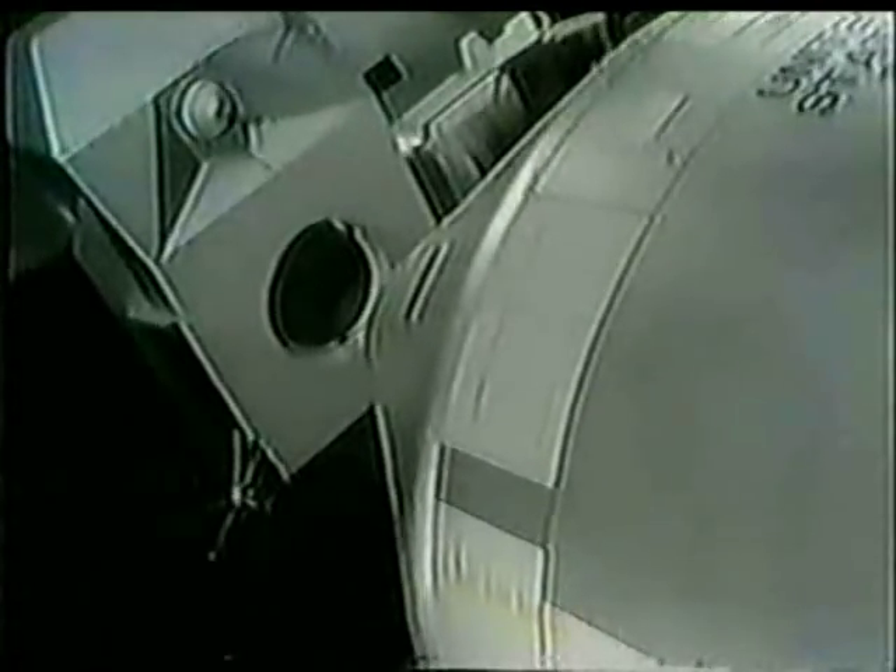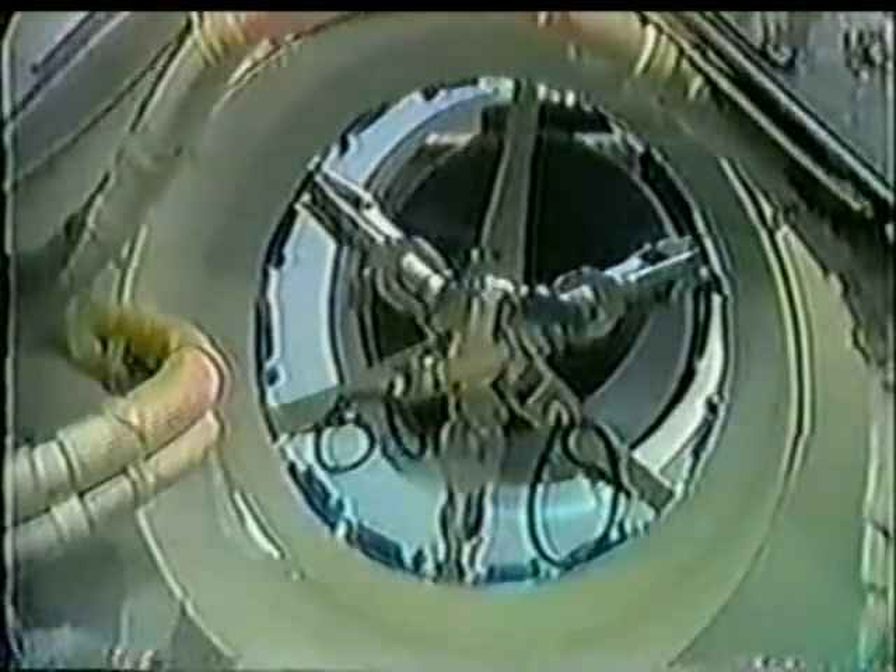We're moving in, just about at the contact position, and as the probe enters the drogue, the three capture latches will engage. We're now in a soft dock condition. As you can see, the docking rings are still 10 inches apart.